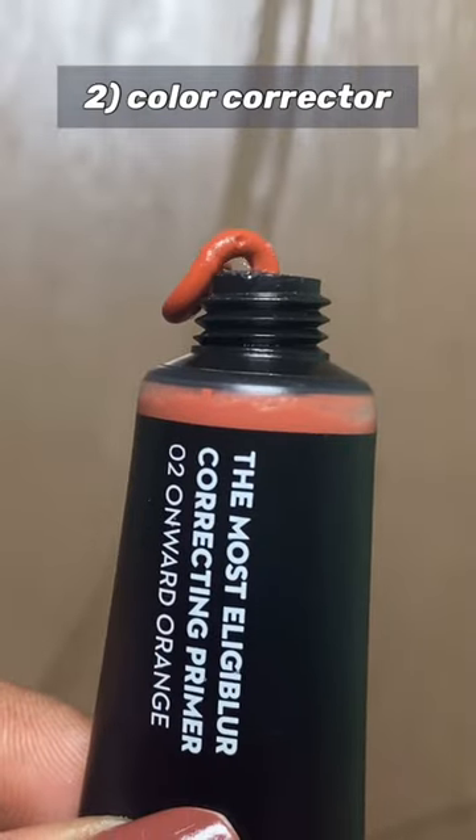Next step is to color correct the darker areas of my face. Without that, my foundation will look gray. So I'm only applying in the darker areas and blending it with my fingers. As you can see, it canceled out the darkness.